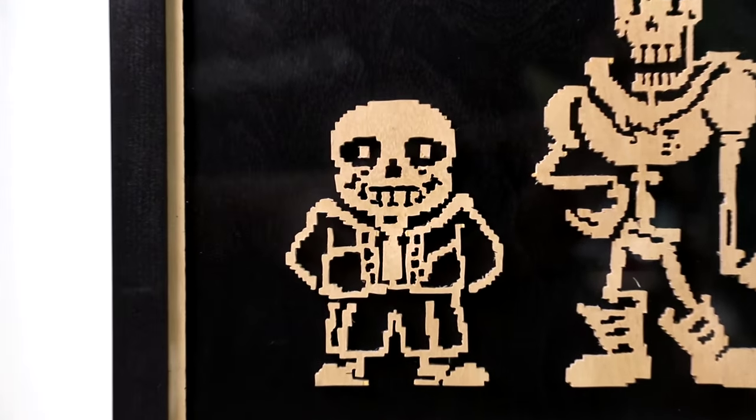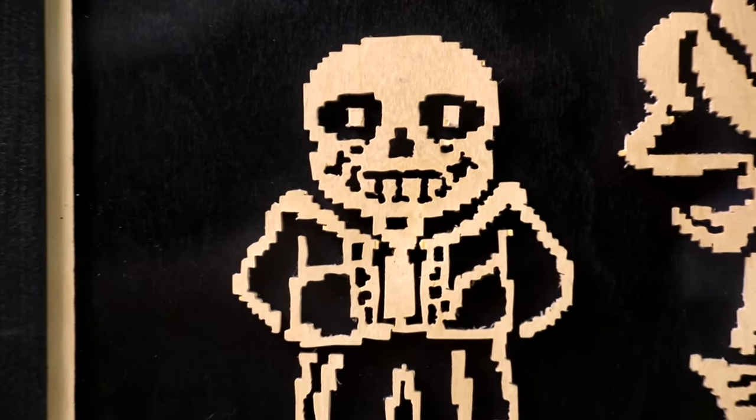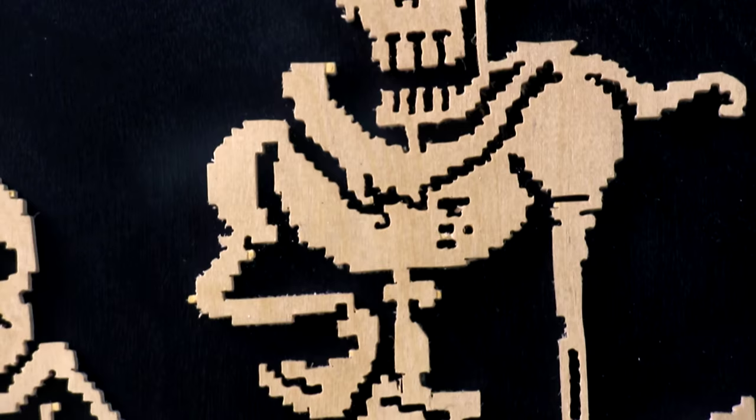Let me give you a little bit of backstory on this project. These are two characters from a video game called Undertale — this is Sans and this is Papyrus. My son Wyatt was really into the game and said you gotta play this game. He walked me through the entire pacifist route. It's a really amazing game with a great story — kind of heartwarming, kind of sad in a way too. So I thought it would be fun to make something special and Undertale-related for his birthday.